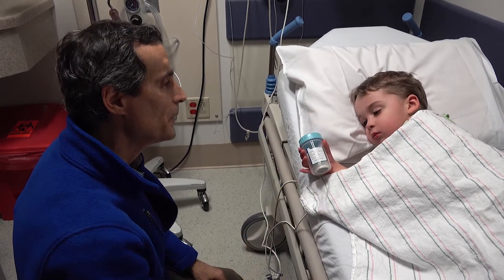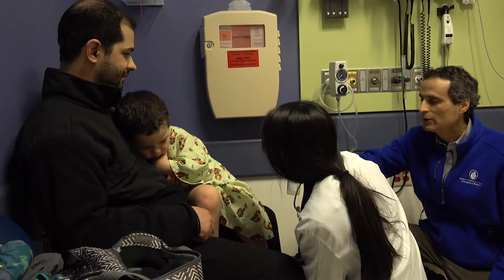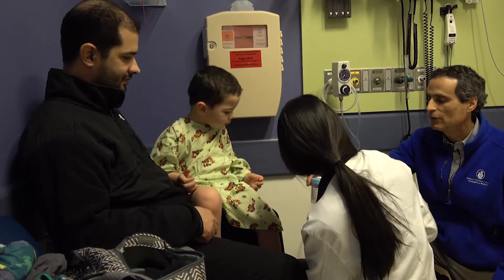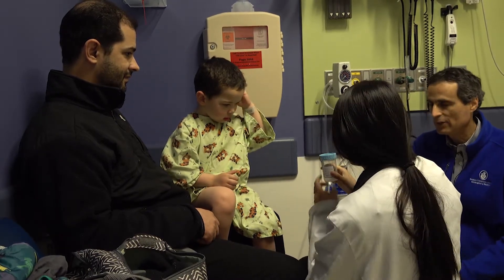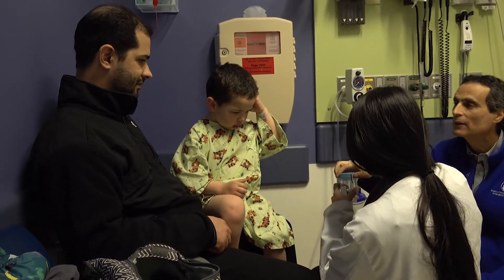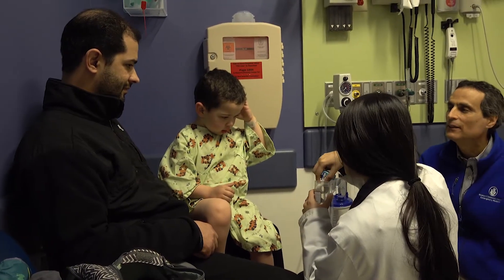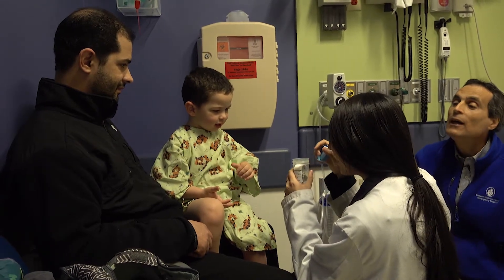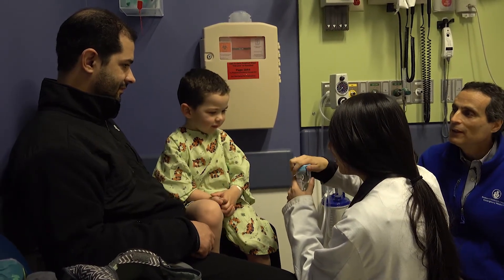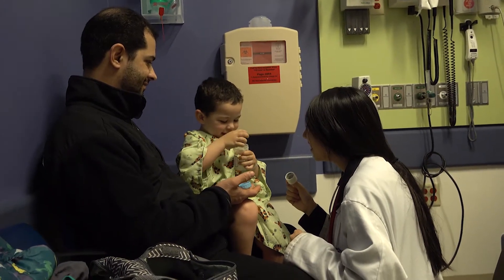Wow! Take this — take it away from where you can touch it. Open it. Open, open. And in, and in, and in. What's his facial expression? Close, close. Out. Now in, now in.